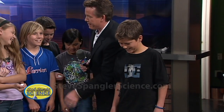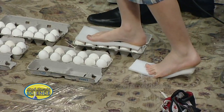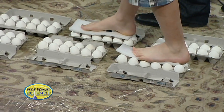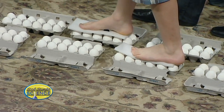All right guys, take one step back. Get down and take a look at this. So I'm going to help you on to the first one — be very gentle. Up. Nice. Go ahead. So far so good. There you go. Ready? Let's walk across. Are you feeling okay? You're good.